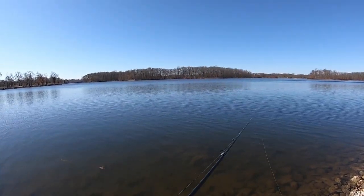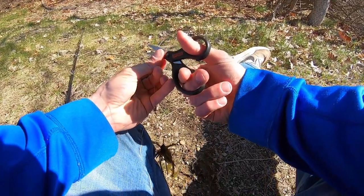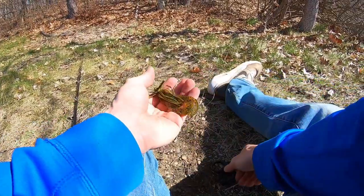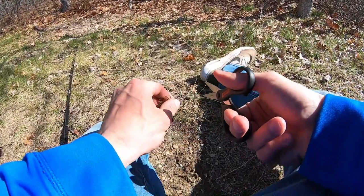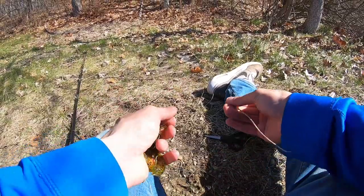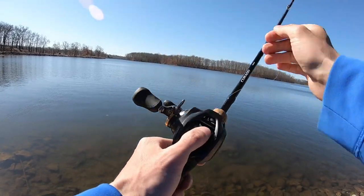If you like to catch pike, they're not that hard to catch. And it's cool too because this little finesse jig — as soon as I saw that it was a pike and it was hooked in the mouth like that, I thought it was probably going to bend the hook out. Nope — didn't bend the hook out. Jig's still good to go.